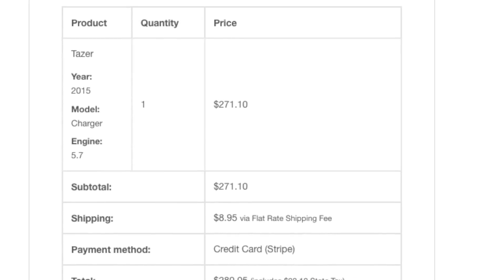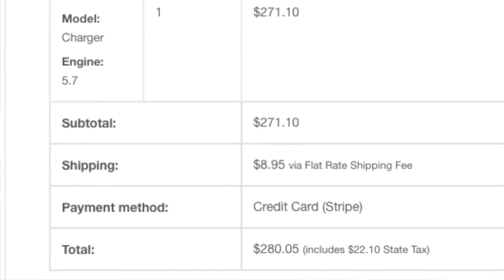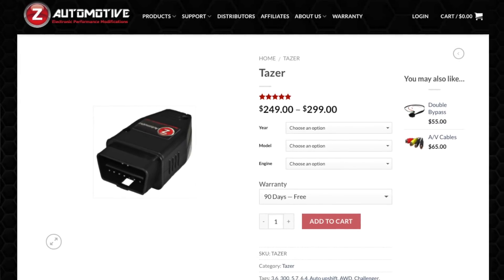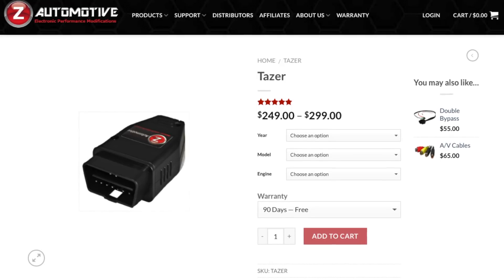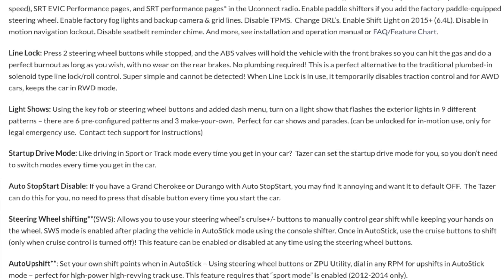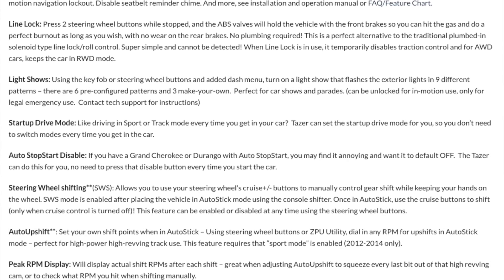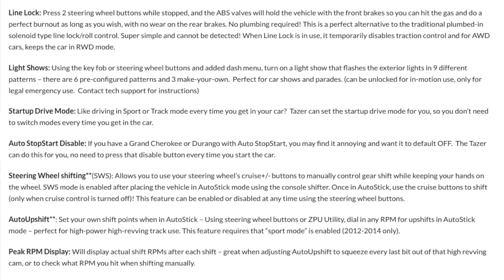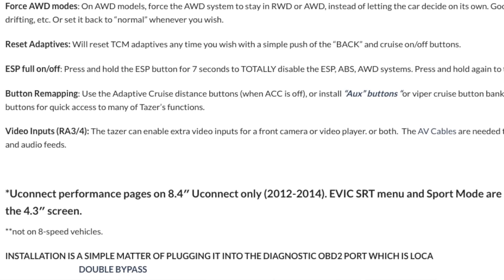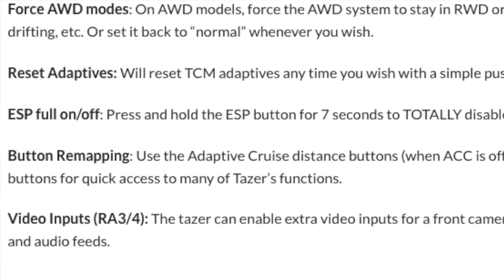The modification that I just ordered — I hit the purchase now button over the weekend — is a modification that anyone in a Charger, Challenger, any kind of Mopar does. It is the Taser by Z Automotive. The reason why it took me so long to buy this thing is because I had performance pages, which let me monitor my 0 to 60 times, horsepower, torque, that kind of stuff. But there are other really cool features to the Taser, and one of them happens to be the track mode. I'm really interested to see if the track mode affects the RT at all — will it affect my times, does it affect the shifting?